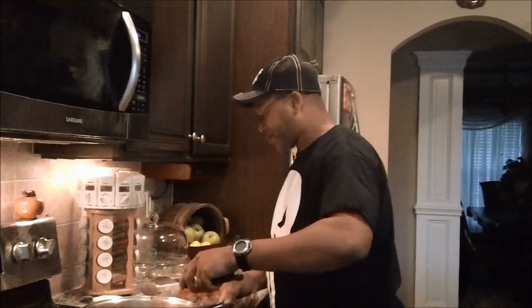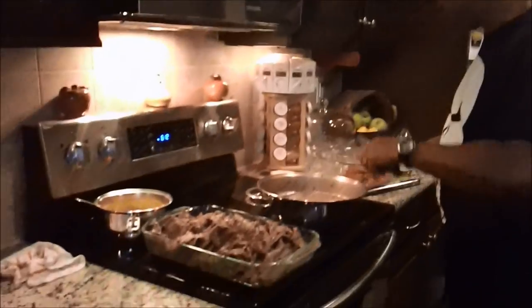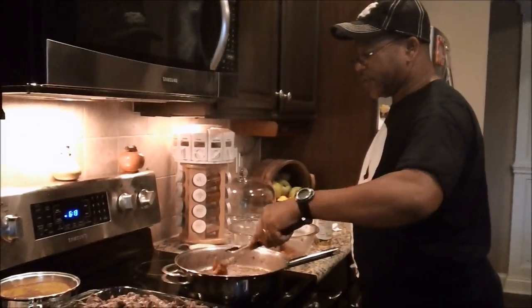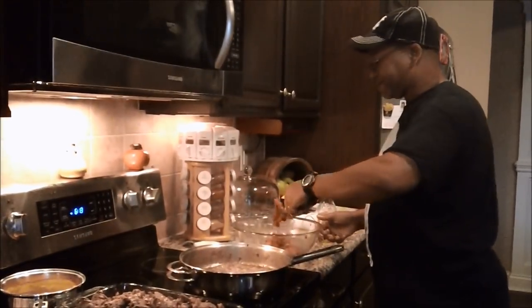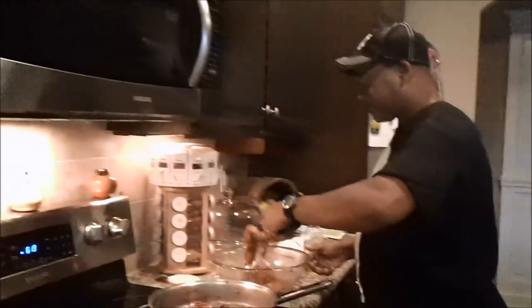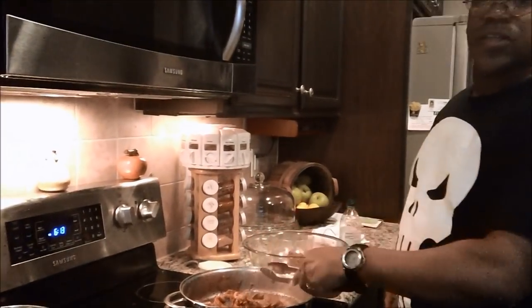We're back. As you can see, I've been cooking the meat in batches with extra virgin olive oil. Let me get the rest of this meat done and then we'll get into assembling the sandwiches.